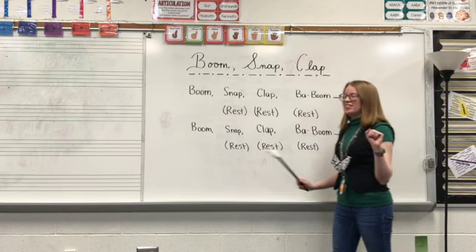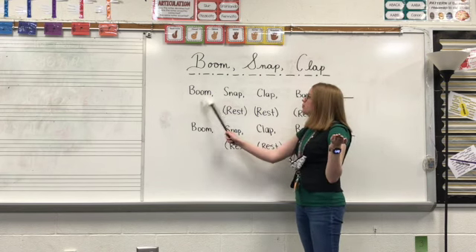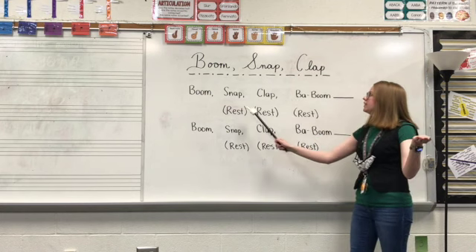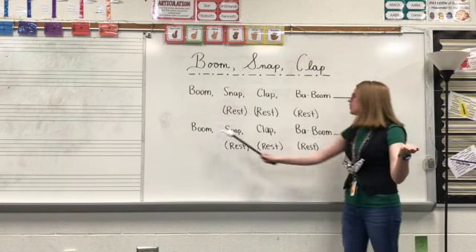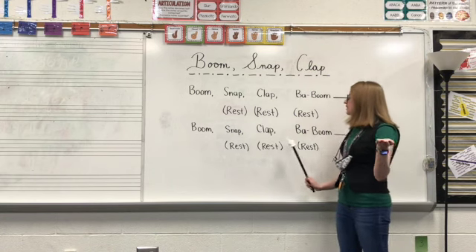Let's try that again. Here's your count off — one, two, three, four. Boom, snap, clap, baboom. Rest, rest, rest. Boom, snap, clap, baboom. Rest, rest, rest.